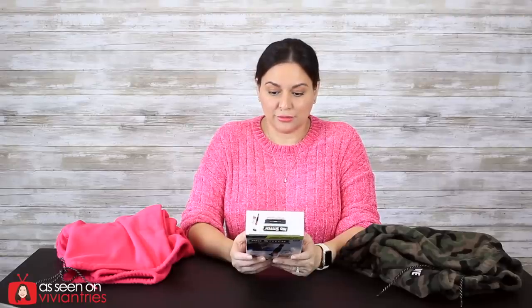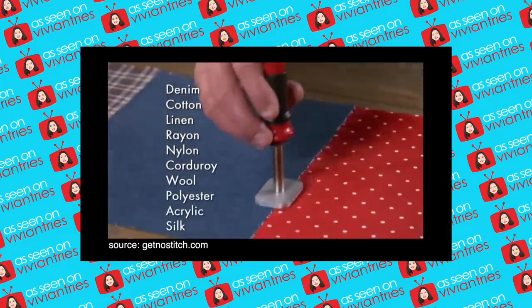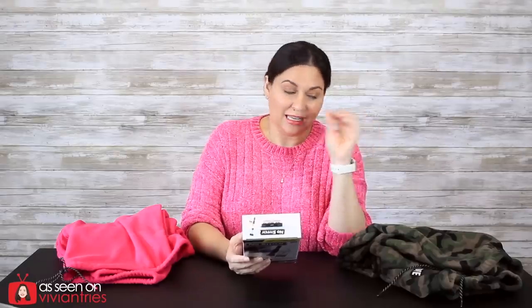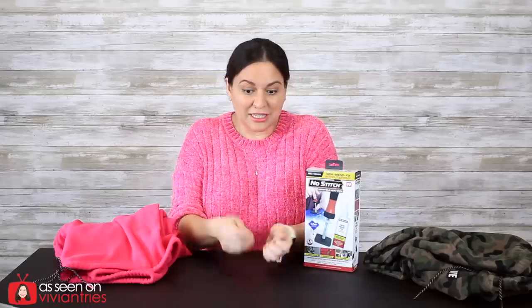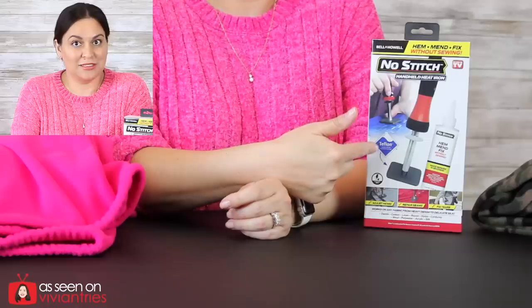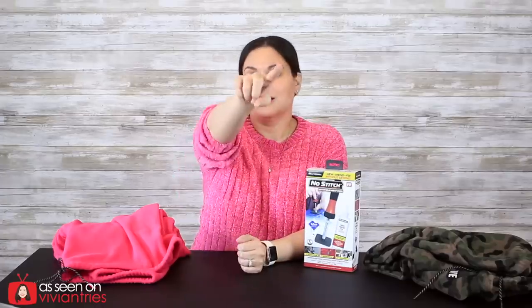So what am I testing today? I'm going to test these cozy sweatpants — I'm going to cut them and glue them back together. No Stitch handheld hot iron adjusts hems, repairs seams, and fixes tears. It works on all fabric from heavy denim to delicate silk. The best part of the infomercial — I literally fell out of my chair — was: 'Make a mistake? Just place the heat wand on the fabric and like magic the hem comes undone.' The same wand that closes it also opens it!